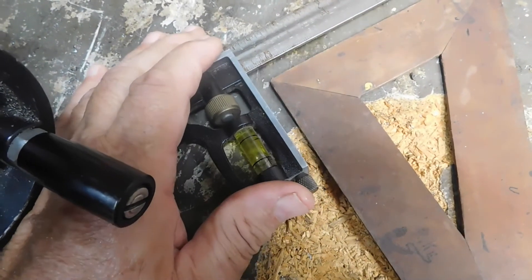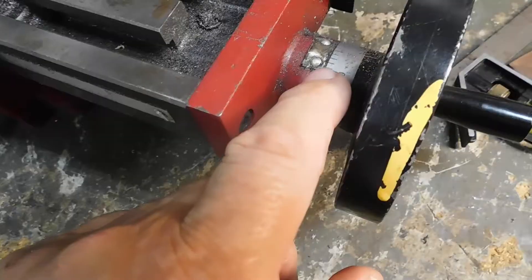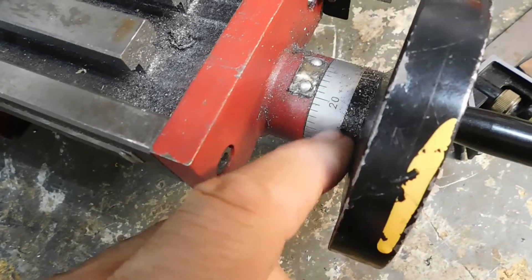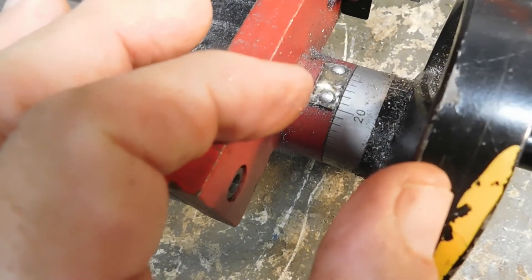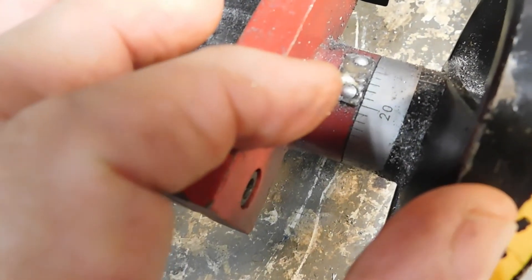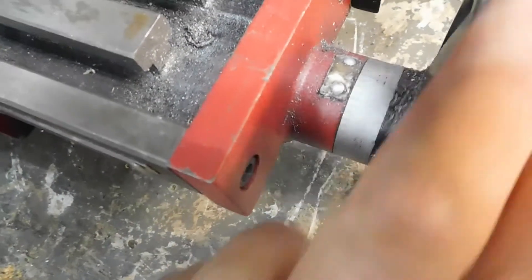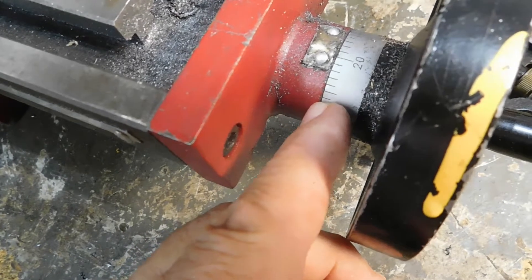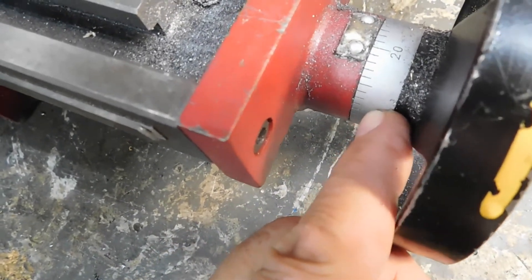The sloppier the thread, the wider the backlash. There's a nut and everything that attaches the handle to the screw — if it's really tight so there's no movement, you can't move it. You've got to have a little space in there for movement. That space, when you screw in one direction it goes one way; when you screw in the other direction it goes the other way.